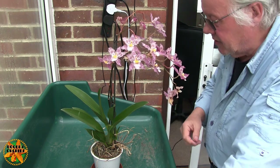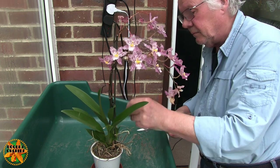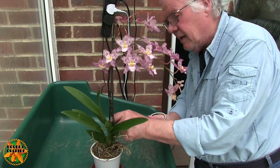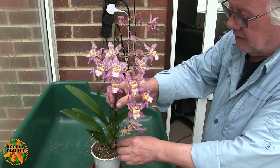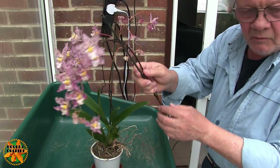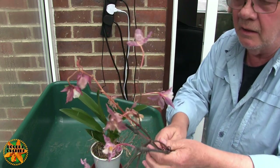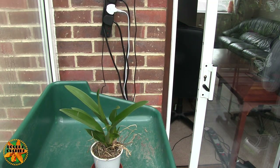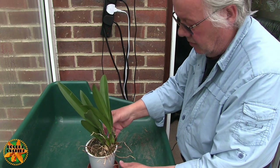Right, first thing — the blooms are off. There are two spikes from the same bulb. These things are force-grown at a rate of knots that we can't normally compete with — well, I can't anyway. Some possibly can, but not me. I usually end up with fewer spikes than what I started with on my own bulbs.